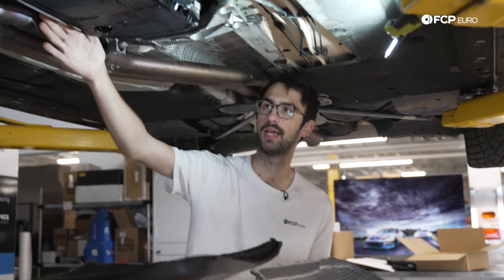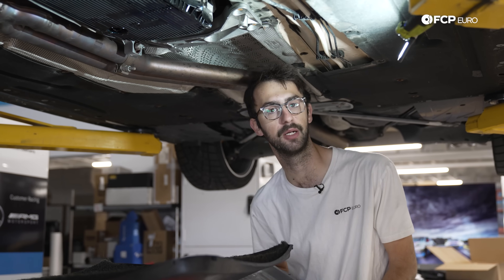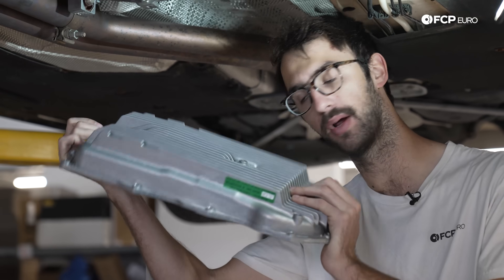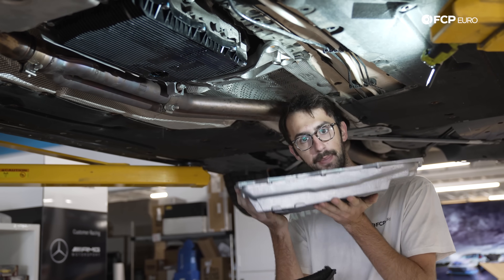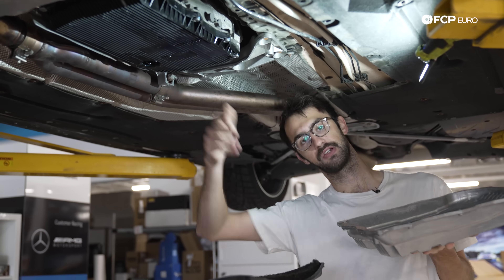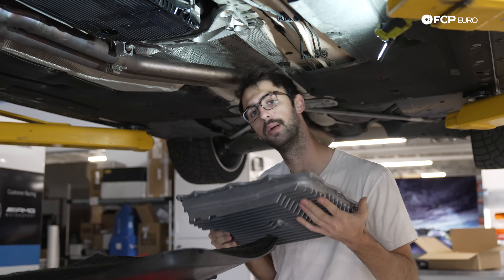On the F30 sedan, every variant came with this plastic 8HP transmission pan. Not only could this explode if you find a curb at the wrong time, it also has pretty limited capacity. So we're going to upgrade it with our X5M aluminum pan upgrade — this is a ZF OE part, which is super cool. It adds quite a bit of capacity, and if you're thinking it looks really deep, don't worry — the pan is actually quite a bit higher than the skid plate on the stock car, so this should bring the pan height down to right around where the skid plate is. It's aluminum, has these sweet cooling fins, looks awesome, and should bolt right up.